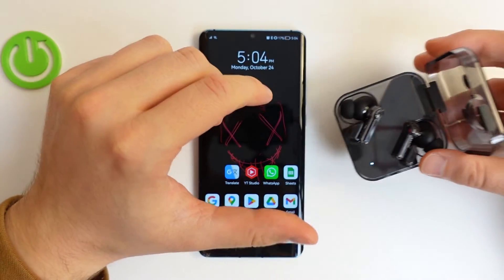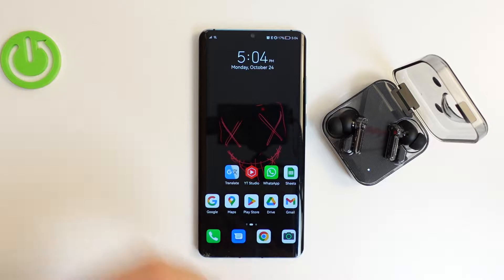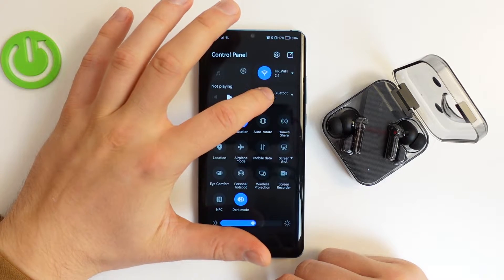Now you can release that button, put the case right here, and next you have to simply open the Bluetooth settings on your phone.